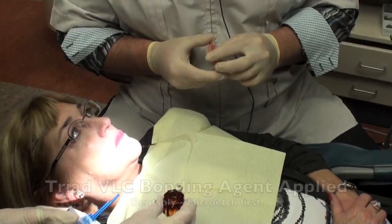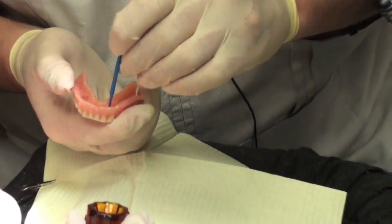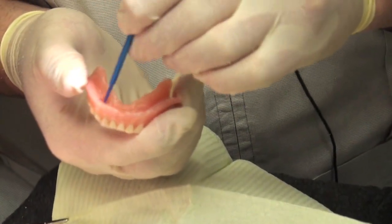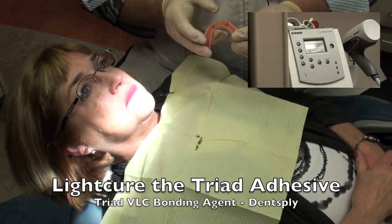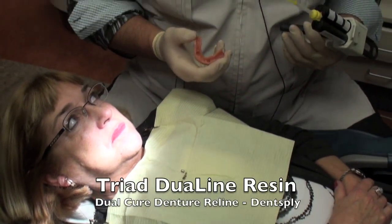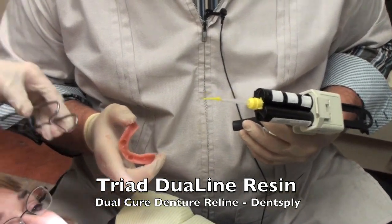We're going to place a little bit of Triad VLC bonding agent on the denture itself after a little bit of micro-etching of the area. The area is going to be retentive that way. You apply the bonding agent and then light-cure it. You can do this in a Triad oven or use your chair-side light — we're using the Swiss Master Light here, which is a rapid light taking about three to four seconds. We do this about four or five times to make sure the Triad VLC bonding agent is fully cured.